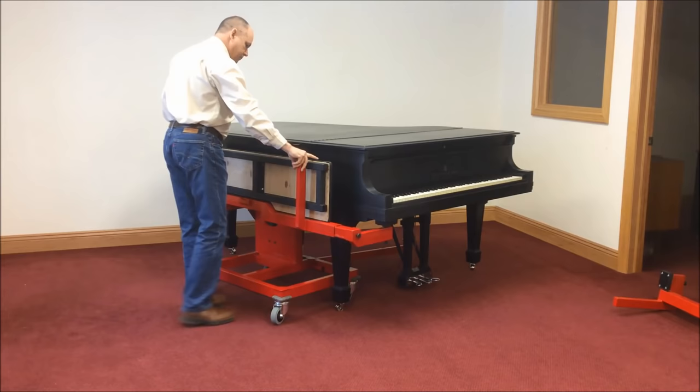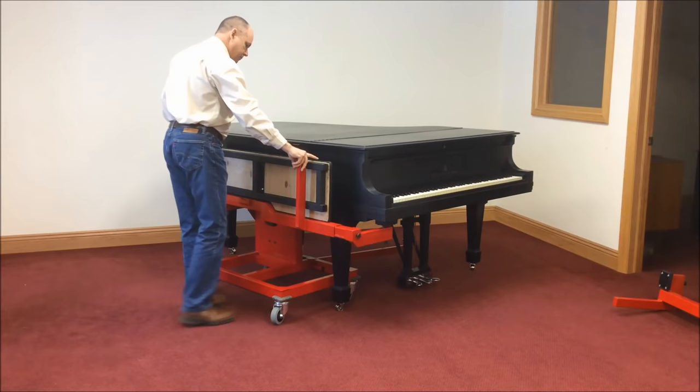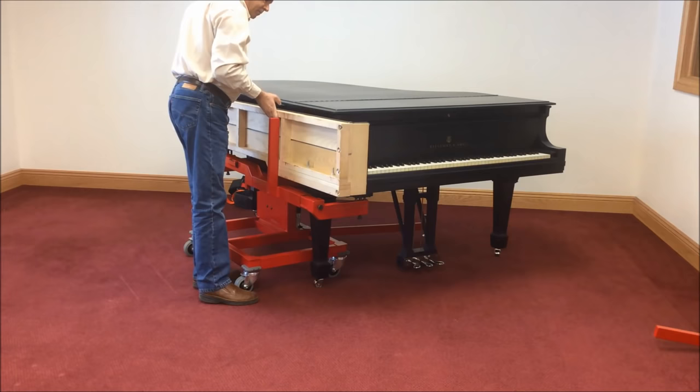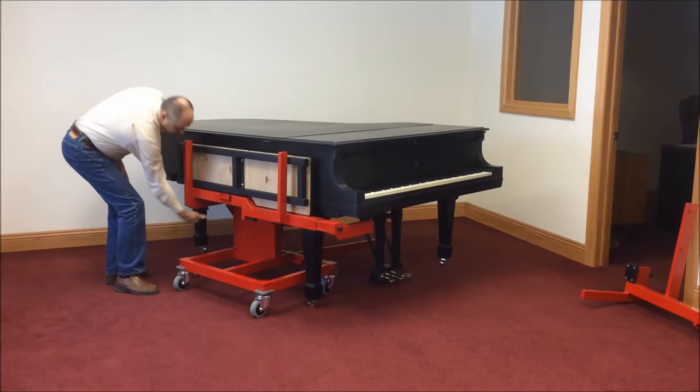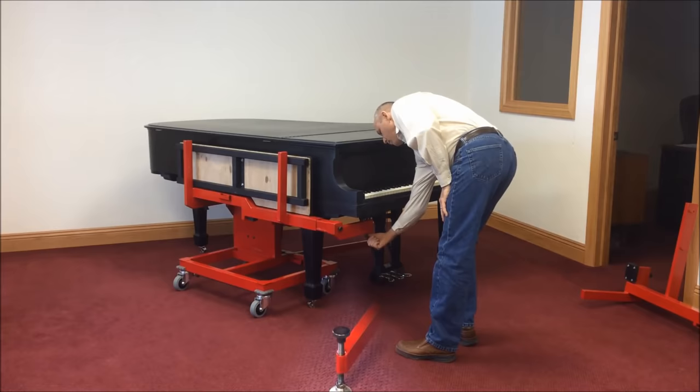Adjust the front keybed pad so that it clears the leg. Place the moving board on the cradle and locate the mover against the base side of the piano. It's the same process if you're using a skid board. Adjust the three cradle pads to within approximately one-quarter inch of the base rim, keybed, and treble rim.